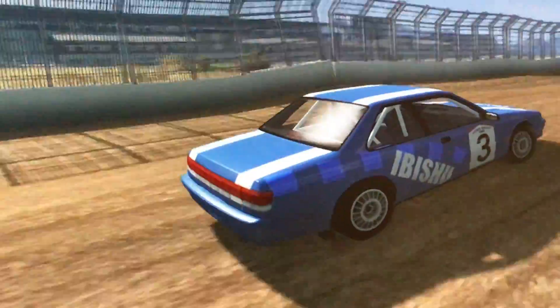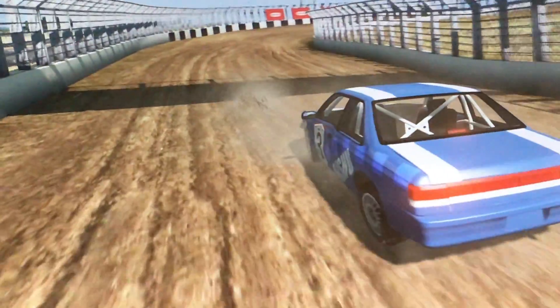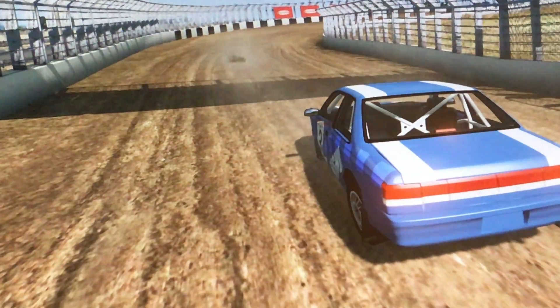Goes over the bumps nicely into a good drift. Hits the inside a little bit there. Does the two bumps. Oh, it's the wall — no biggie though, as it comes into the finish. Not bad.